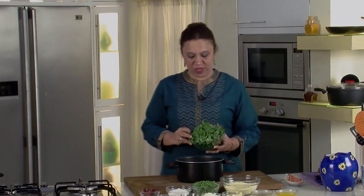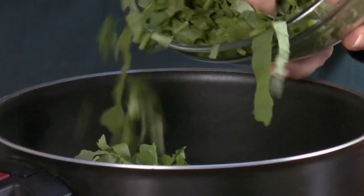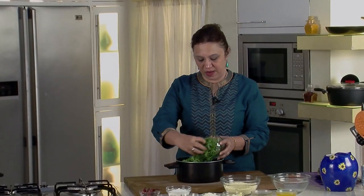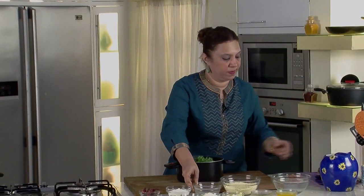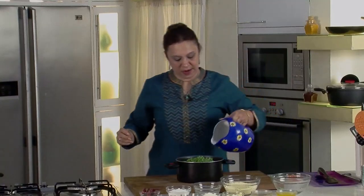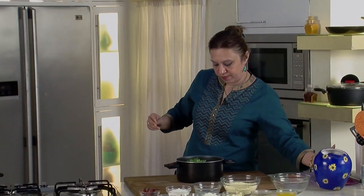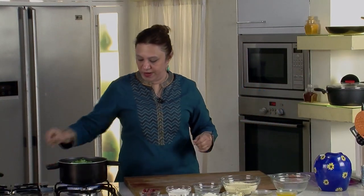Let's start by boiling the sarso so that it goes nice and soft. Let's add the greens and put them to boil. Take the sarso, which is washed, clean, and chopped, add the palak or the spinach, add about 2 cups of water, and put it for boiling.